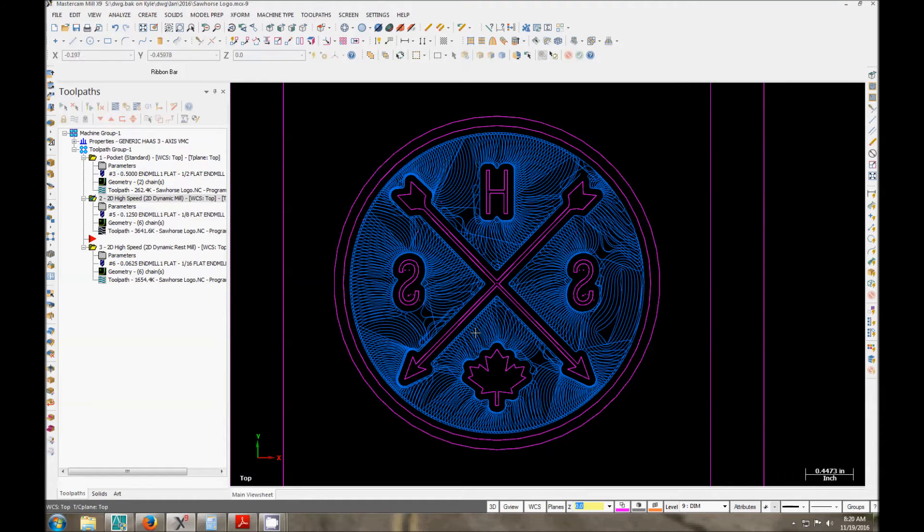I don't have a finish pass on this because the lower geometry we don't care about. The only thing we care about is the crispness of these lines. I don't care what this face looks like — it's a brand. All it's going to do is press into wood and that's it.